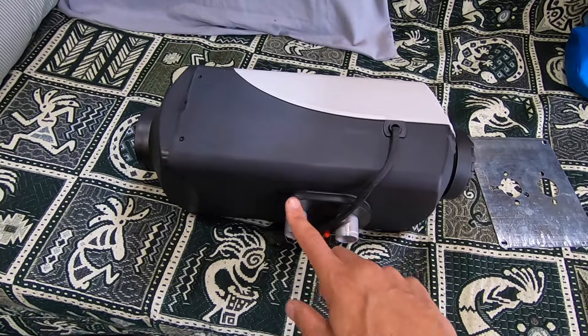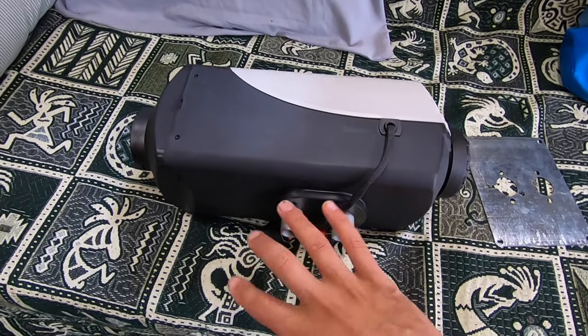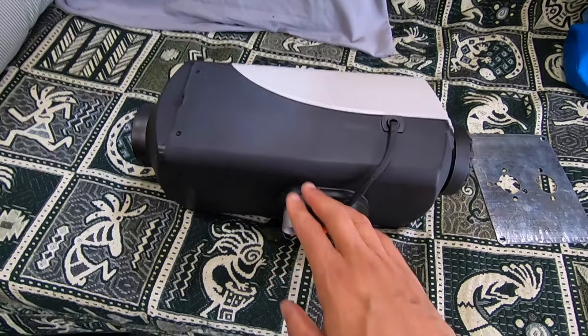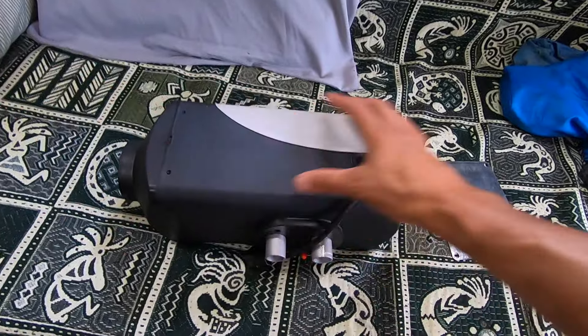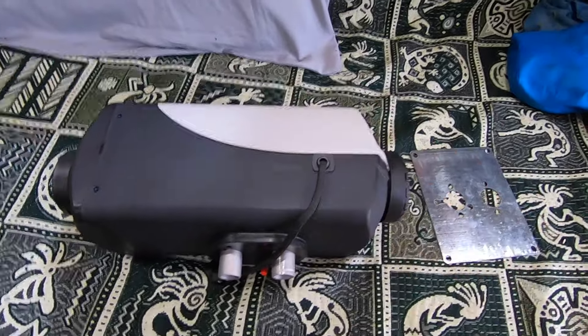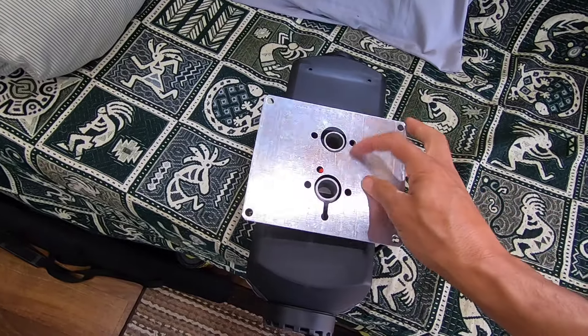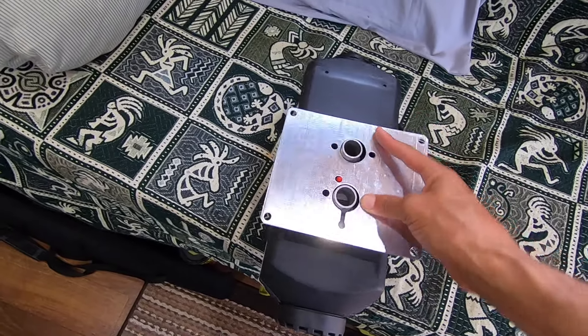When talking about these diesel heaters, you need to know there are two air intakes. There's the air that gets passed over the heated block to make the hot air for your living space, and then there's the air intake for the combustion chamber, which all happens externally. All the exhaust and fresh air going into the combustion chamber is taken in from outside — everything happens inside the unit. This is just the air that gets passed over and heated in your living space.